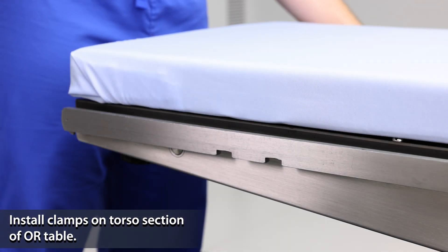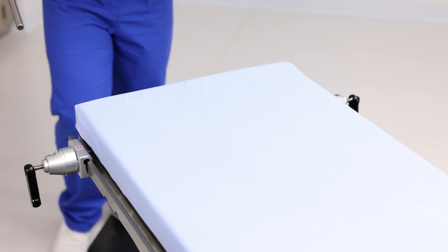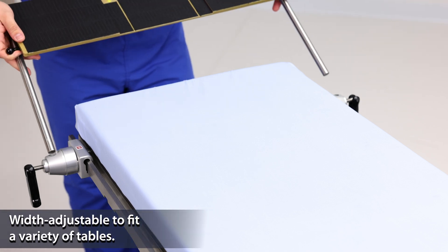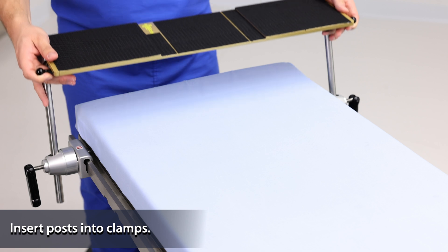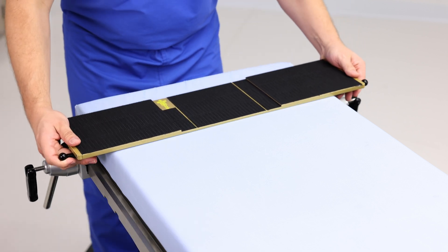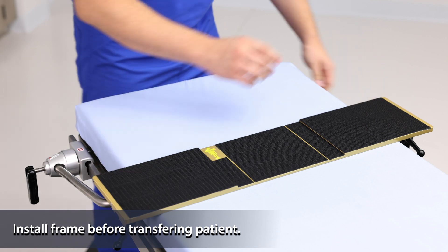First, install the clamps. Make sure they are fully open before snapping onto the rail. Dynamic frame mounting posts are width adjustable to fit a variety of tables. Insert the posts into the clamps to install the frame on the table. The clamps allow dynamic adjustment of the frame along the length of the table.